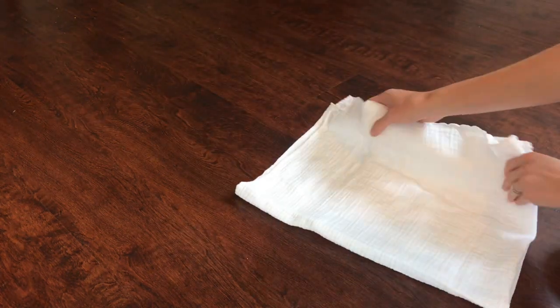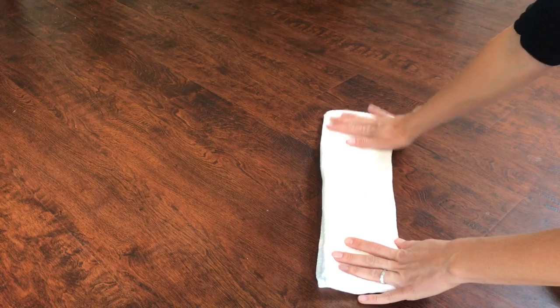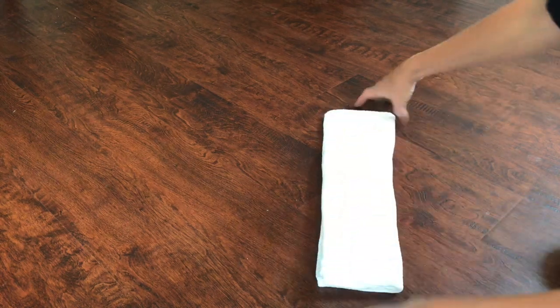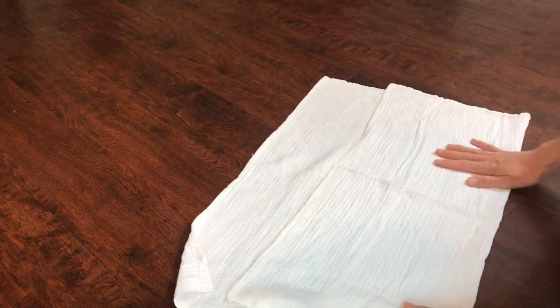You can play around with where you fold it so that it might be thicker in the front and a little bit longer. If you had a smaller flat, that's how you would fold it to give it more length. I do really enjoy the pad fold — it's probably the one I use the most because it's just easy to throw in.